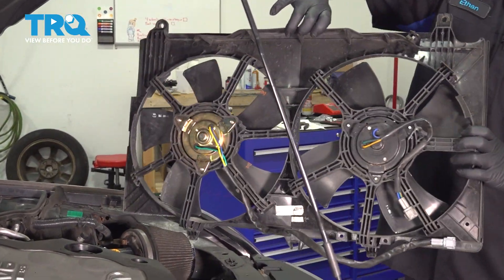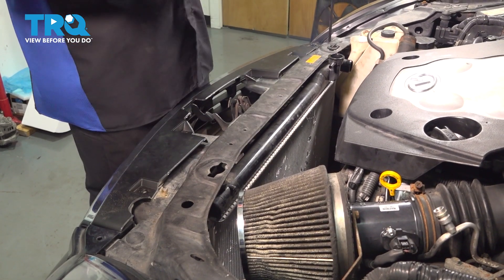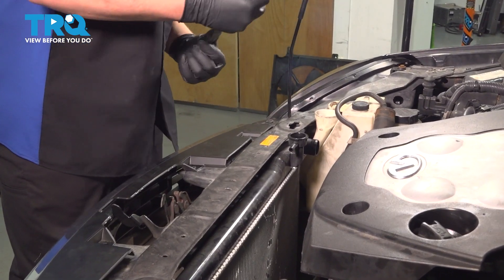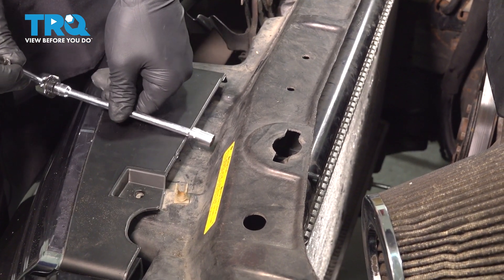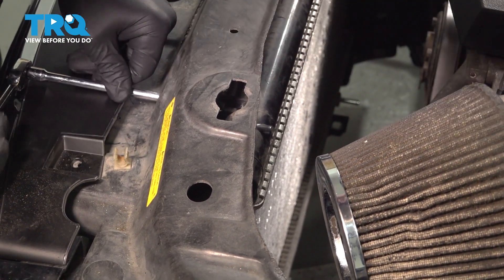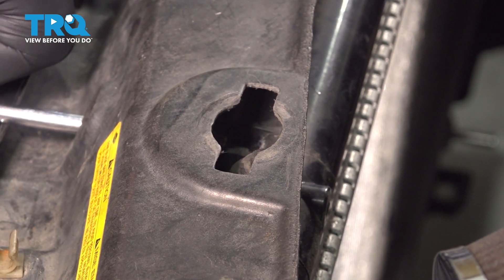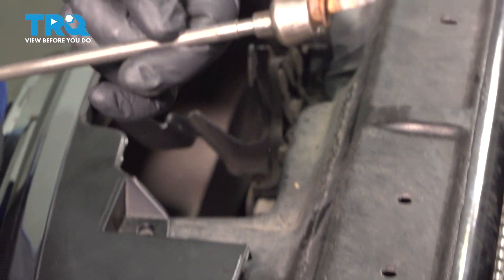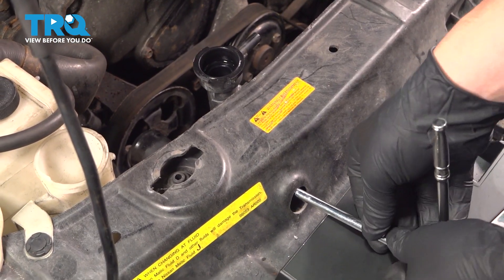Remove the fan assembly. Twist the locking caps 90 degrees and remove them — these are the locks for the radiator. Using a 10mm socket, go through the front radiator support. There's a 10mm bolt behind there attaching the condenser to the radiator. Go ahead and remove that bolt, remove it from the car, and do the same thing on the other side.